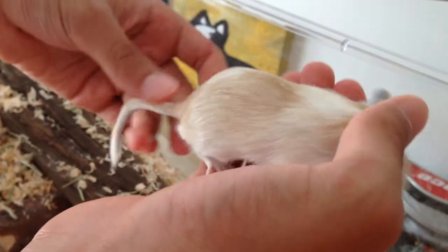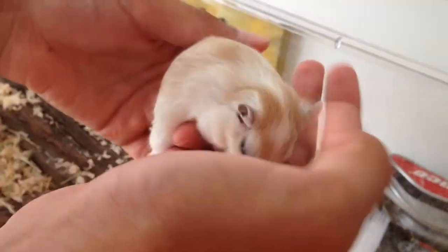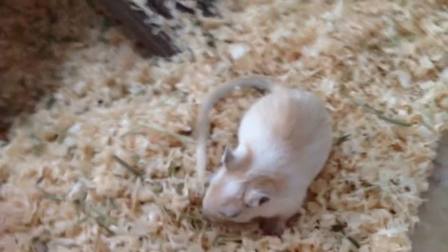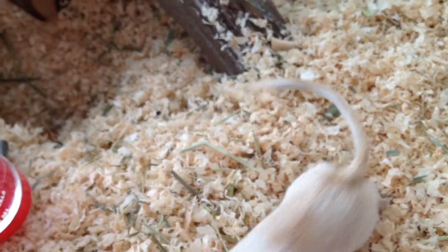Welcome to another episode of Animal Code. Today we're here to show you guys how to care for gerbils — Mongolian gerbils. This is our female Mongolian gerbil. Her name's Frost. She has a really beautiful colour coating. Gerbils are really inquisitive pets. They're not really on the handleable side, however, if you tame them well, they can be really nice pets.